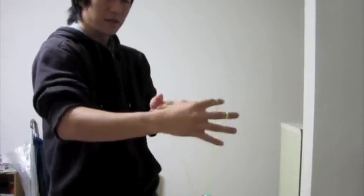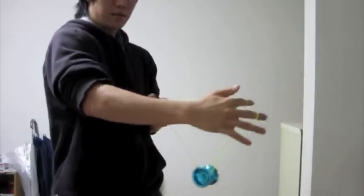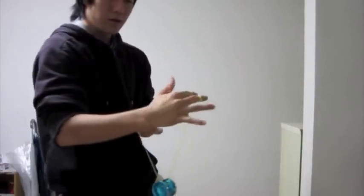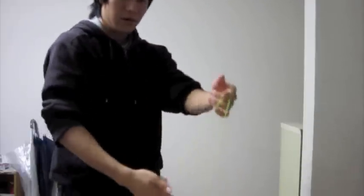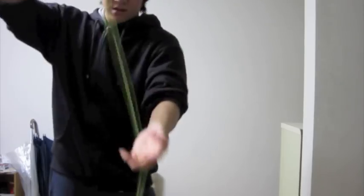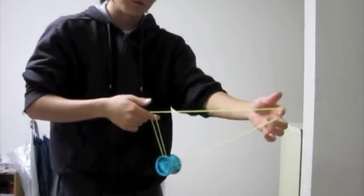We start from our mount and do your seasick motion where you hit the top string. Instead of falling back on that same string it came from, you push the yoyo over your throw hand — so hit it and make it fall over. From there you are now in your front mount.